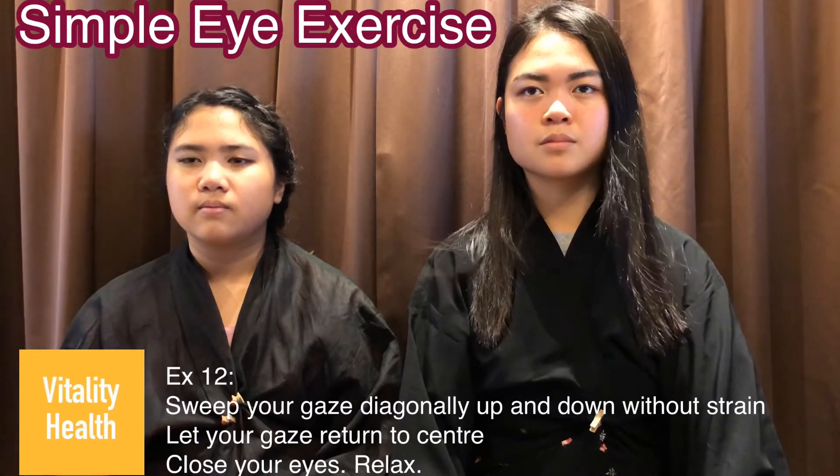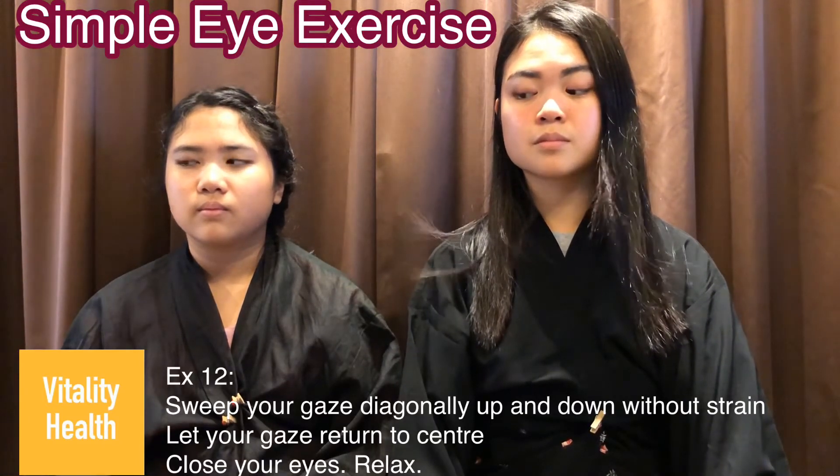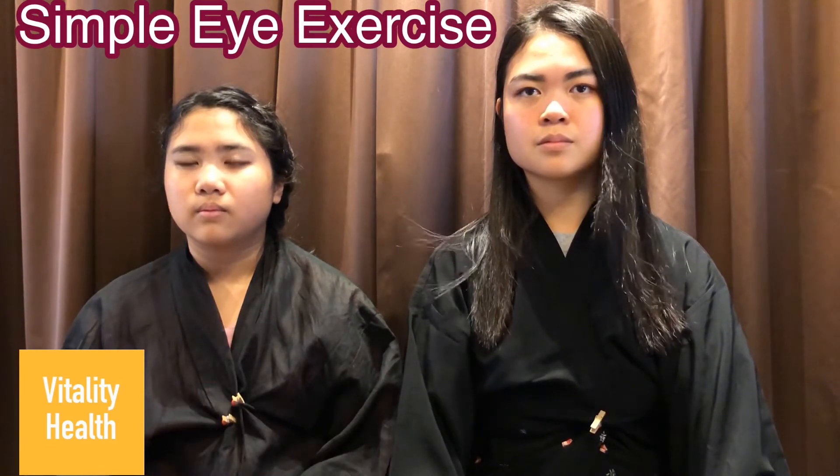Exercise 12: sweep your gaze from the top right corner to the bottom left corner, 10 to 15 times. After that, close your eyes and relax.